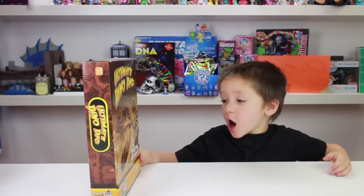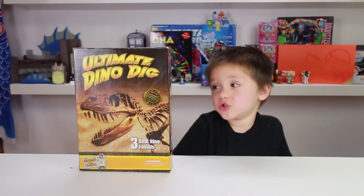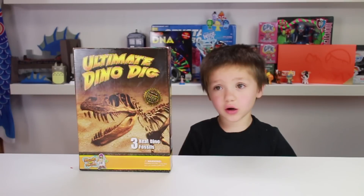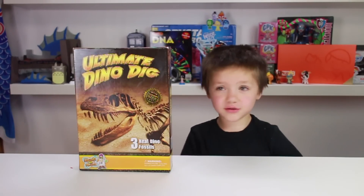Today we have an Ultimate Dino Dig kit. It comes with three tools, a tooth, dinosaur poo, a dinosaur fossil, and some tools. So let's get this open.